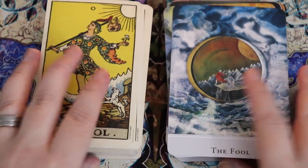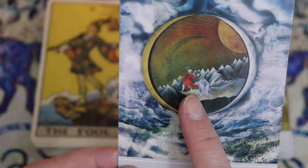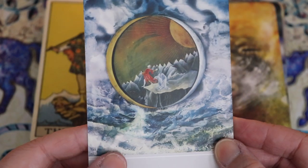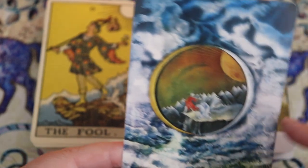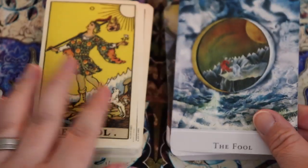So here we have the Fool, and we have this figure on the very precipice of a cliff. It feels like there's just ocean waves all around — a really wild scene. There are almost like storm clouds up here, but where the Fool is, there's just a sun and a clear sky. That's really interesting.